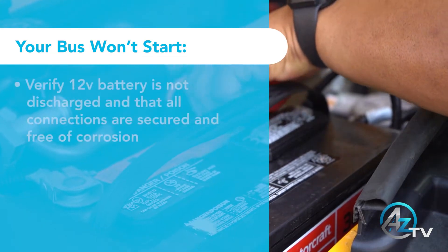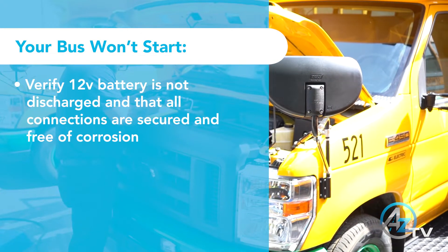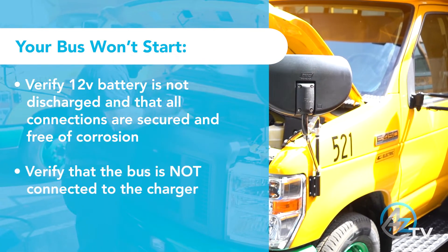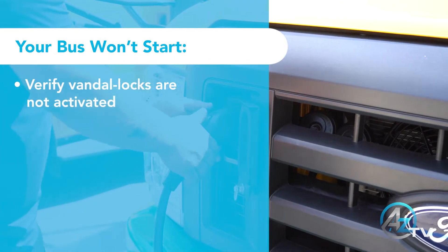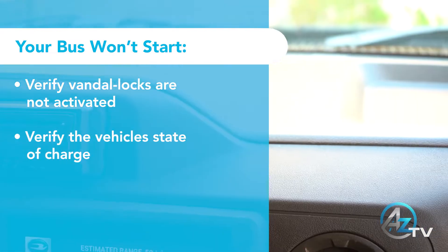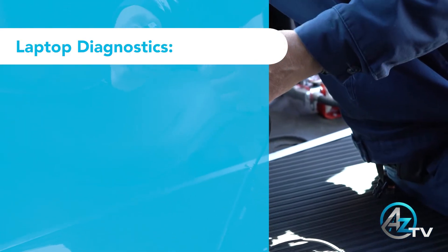If your bus won't start: verify the 12-volt battery is not discharged and that all connections are secured and free of corrosion. Verify that the bus is not connected to the charger. Verify laptop diagnostics.